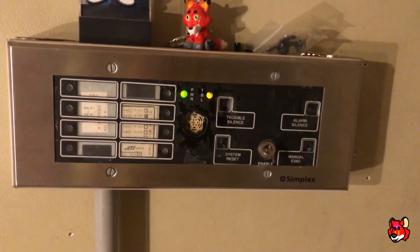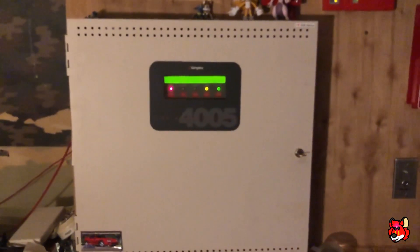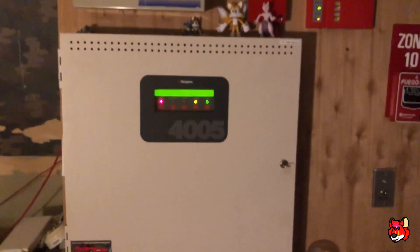This is an older enunciator that only works with the 4002. Unfortunately I have never been able to get an enunciator working on the 4005. I have for other systems — the 5820XL, the MS9600, the AFP100 — but the 4005, no.